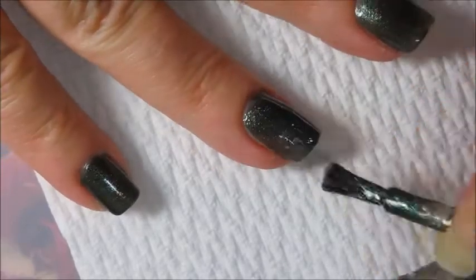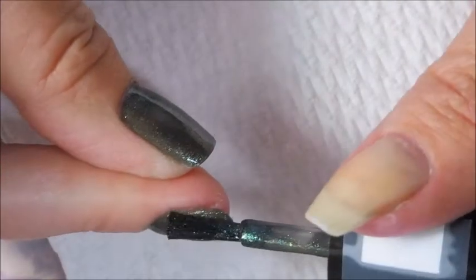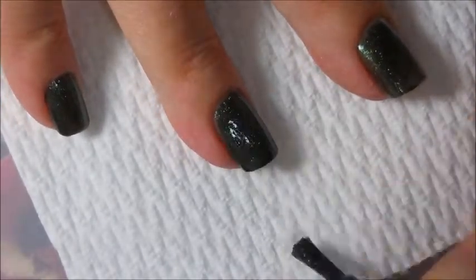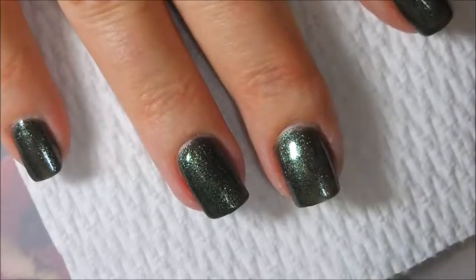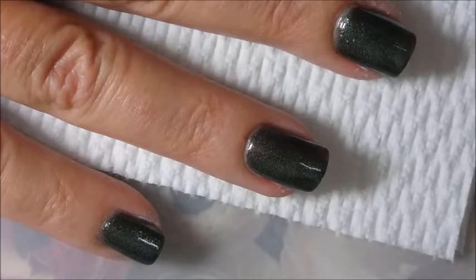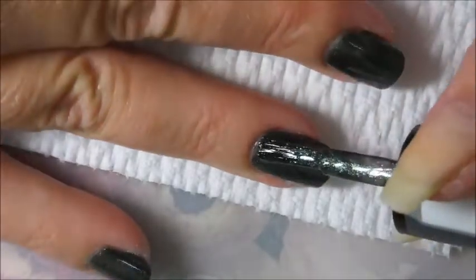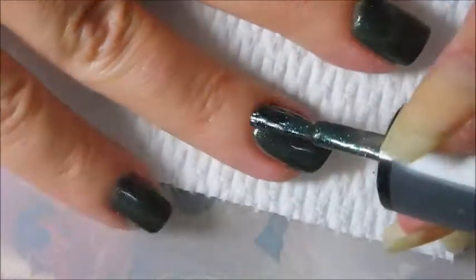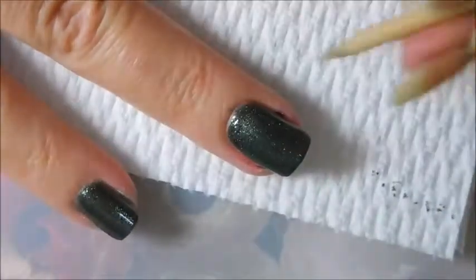We're gonna do more. It is dry, so we're going in for a second coat. If you did thicker layers you could probably get away with two coats, but I'm bad about going thin on my layers. As easy as this polish was to work with, I didn't mind doing three coats on this one. We're going in with this third coat just to even it out and make me happy with it.